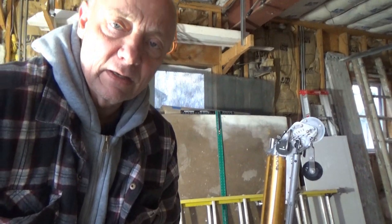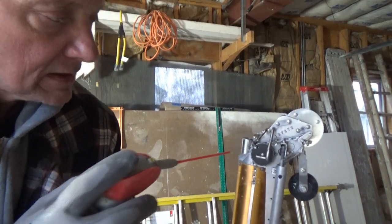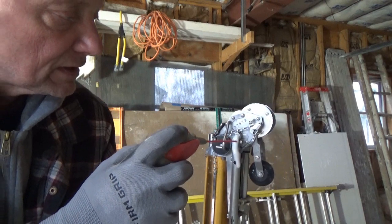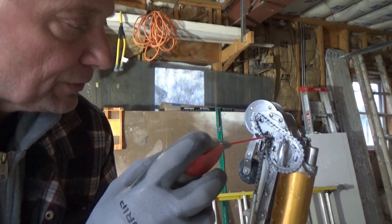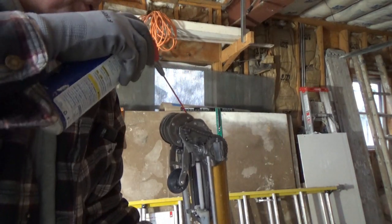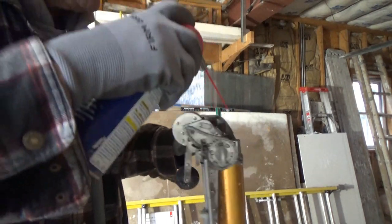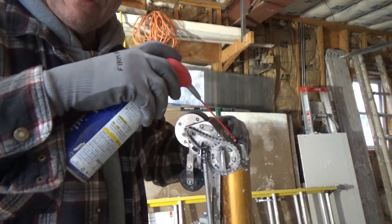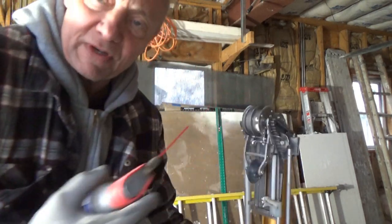I'll turn this down a little so you can see how this chain moves. Then I'll come over to this side, pull it down, and oil that too. I'll also shoot some oil in here — open that flap up, shoot it in there, and shoot it in the nozzle right there.